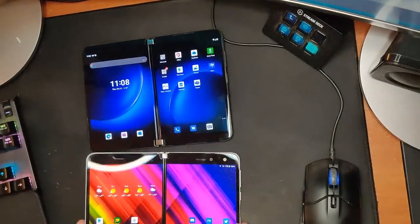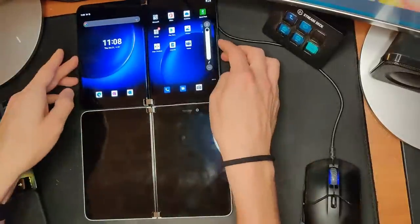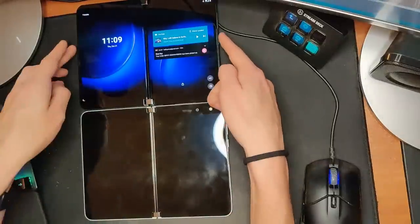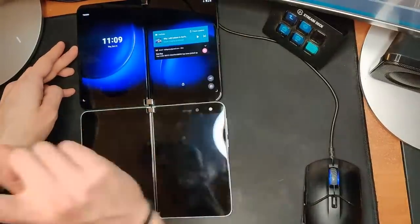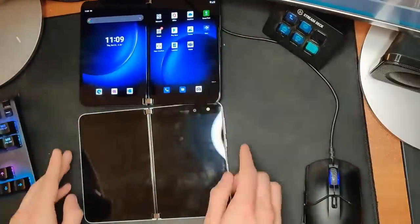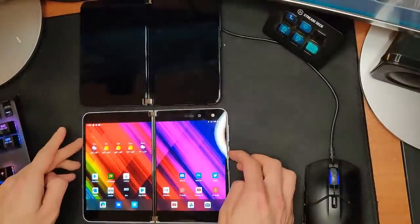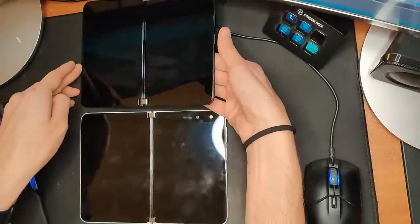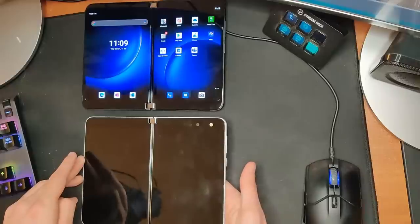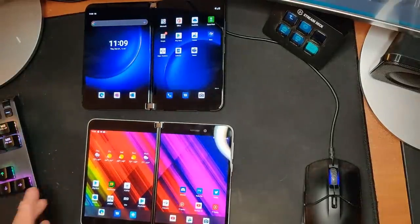Let's wake up and unlock and see how fast it is. Guys, that's so much faster — these are the little things that drove me crazy. Let me compare here — I was using the wrong finger, my bad. One more time: boop, boop. That's considerably, considerably faster.